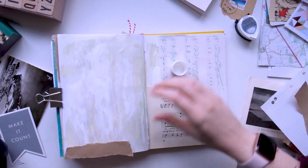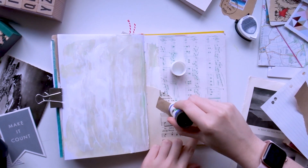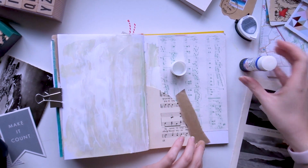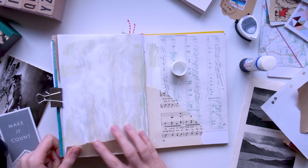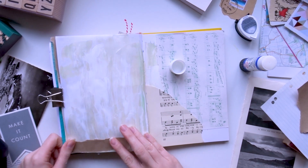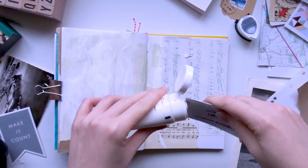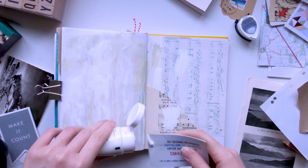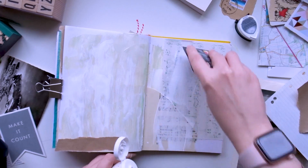I often gravitate to putting them at the bottom of the page because I feel like it creates a nice anchor, but as with most of my journaling sometimes I cover up quite a lot of it — that's just the way the layout works. To try and pare back the contrast that the music sheet was giving on the right hand page, I'm going in with some more white paint and again with the card technique, smearing that all over the page.